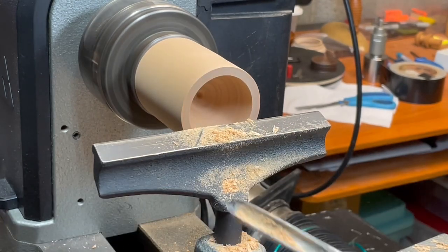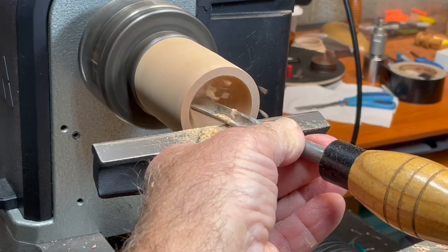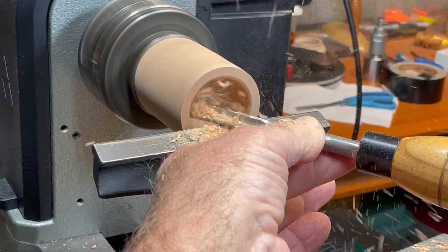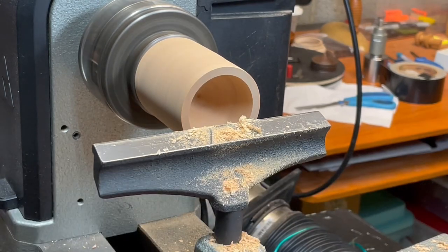The disadvantage is that vibration and chatter can occur because of the relatively small cross-section of a three-eighths inch spindle gouge. You can try to use a detail gouge, but the shallow flute makes it hard to eject the chips on the initial boring.